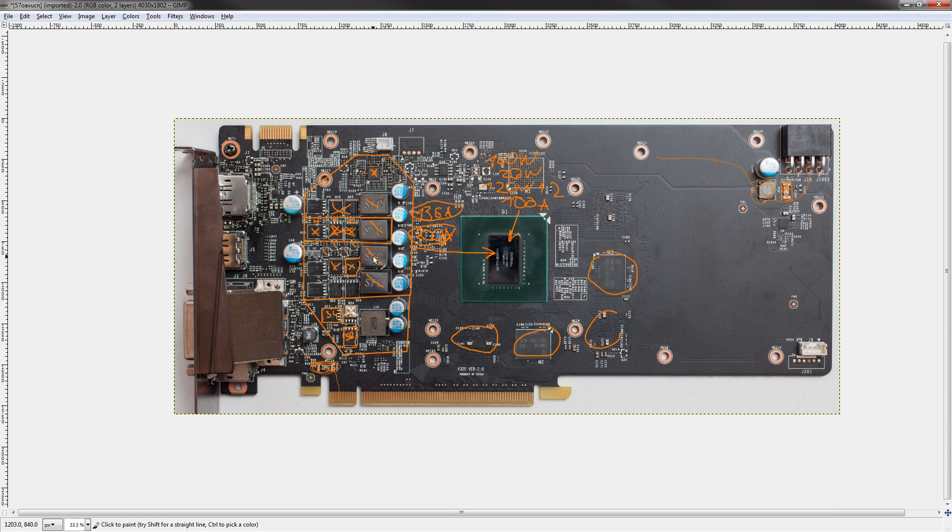My verdict: the VRM is good. That pulsed rating is so insanely high that I think somewhere between the pulsed and double the continuous rating for the high sides is fine. This VRM is plenty powerful for any kind of overclocking you'd want to do, and the card is very easy to volt mod.